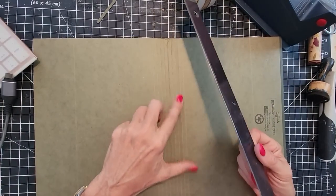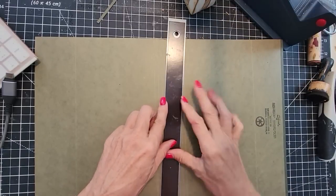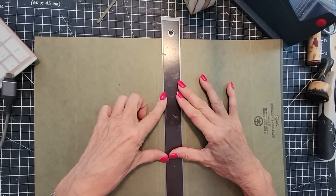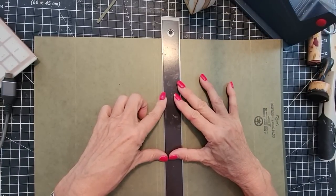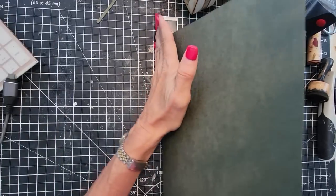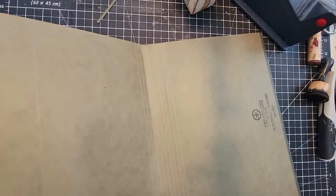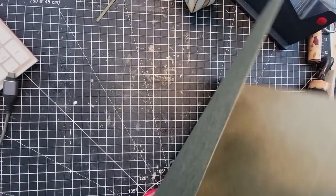That does score nicely, I have to admit — that was very comfortable folding. And let's just do the other side. Since these things are already scored, why fuss with what's working, right? Now we have a nice little one-inch spine.